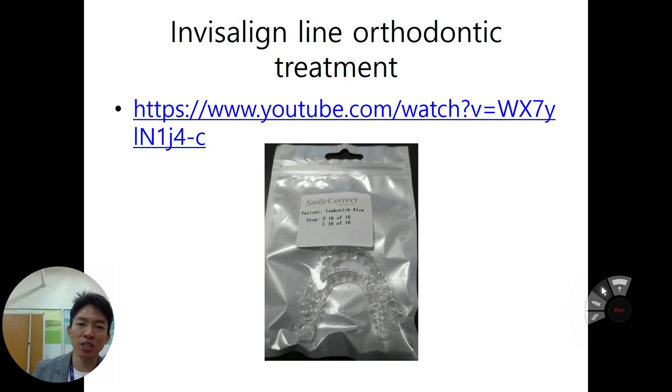This week, we are talking about Invisalign orthodontic treatment. Maybe some people have heard about this Invisalign orthodontic treatment. This is called clear orthodontic treatment, or some very fancy orthodontic treatment.